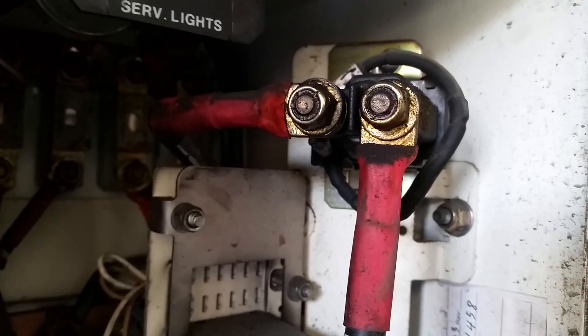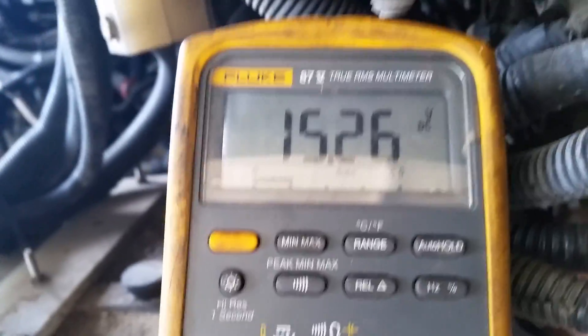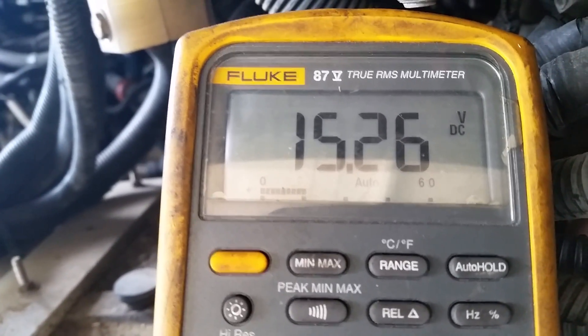I checked the diode and it tested good. So I took off the positive and negative wires at the relay and tested positive and negative with the Load Pro. I don't have full system voltage — it should be 24 volts there but I've only got 15.